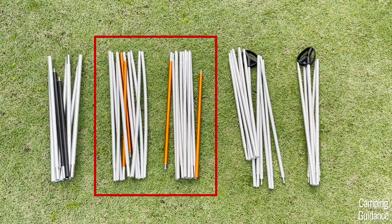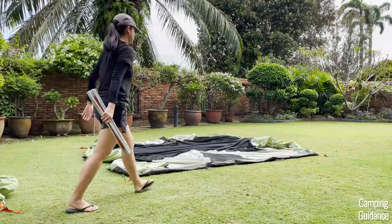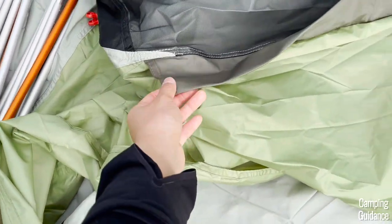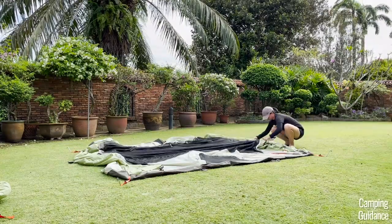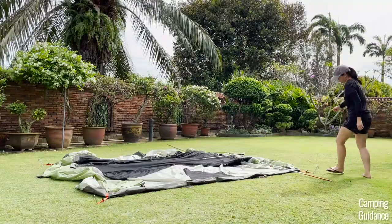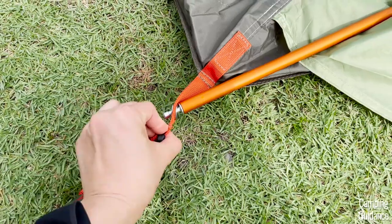Next, pick up one of the poles with ends color-coded orange — there are two of these poles, they're exactly the same, but we need just one of them for now. Go to one width of the tent and look for a pole sleeve there, which should run the width of the tent. It's gray in color, and I'm a little surprised it's not color-coded orange like the poles. Put the orange pole together and insert it into the gray pole sleeve. Then go to one end of the orange pole and insert the tip into the orange grommet. I like that at least the webbing here is color-coded orange, even if the pole sleeve isn't.